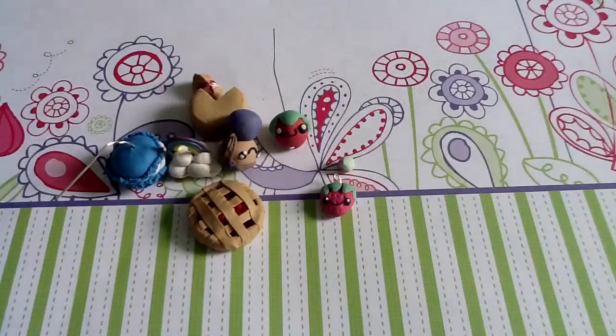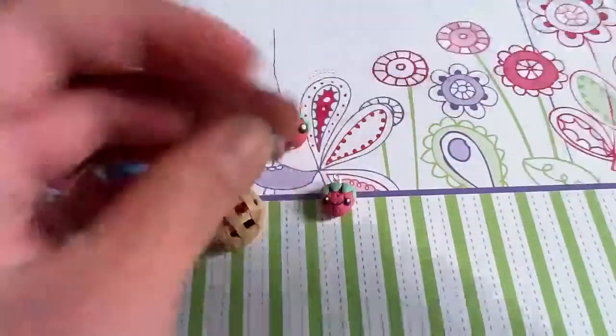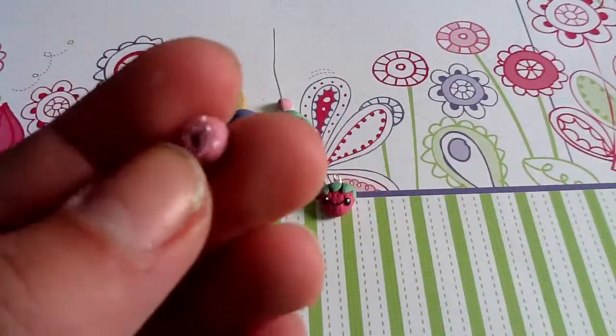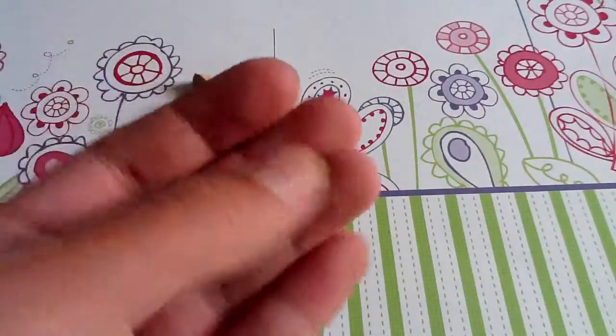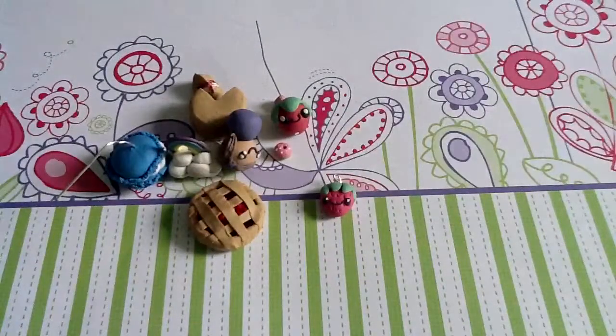I have this really small strawberry — this is so cute and adorable, it's so tiny. That was so fun to make and it wasn't frustrating at all. It has like three little dots right there. Then I made this little donut with pink icing and some white sprinkle things — it's really small too, it's so tiny.